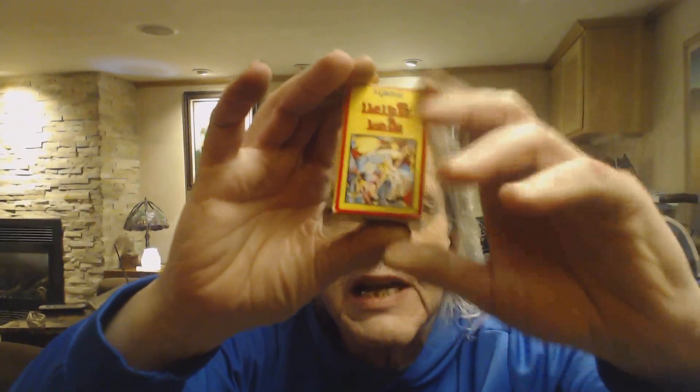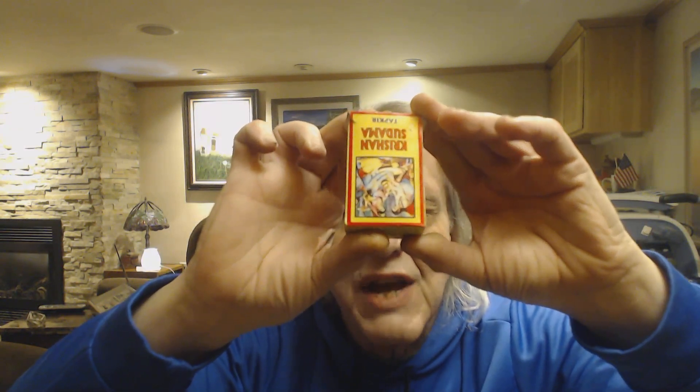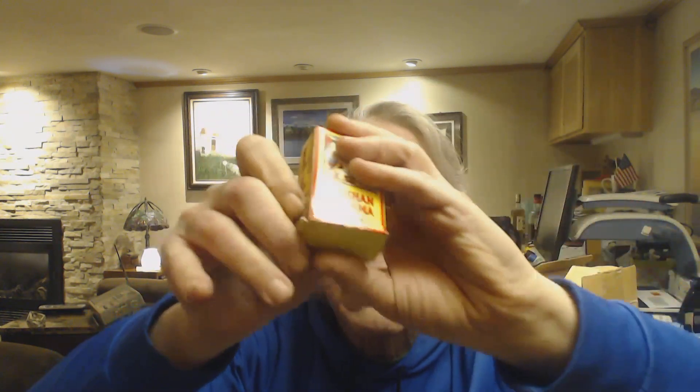Greetings everybody from the dank basement. I am Paul, your wicked uncle squinty, with another nasal snuff review. I sincerely hope that I'm holding this box upright so that you can see it. I have been told this is one of the most beautiful snuff packages that anybody has ever seen. Just in case I've got it upside down, I will flip it over — you can tell me which way was correct in the comments.